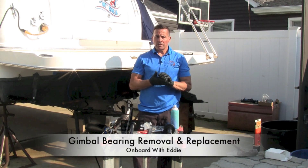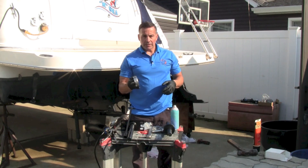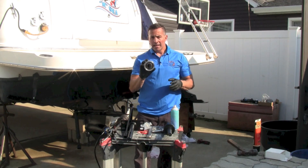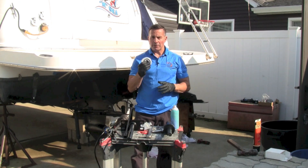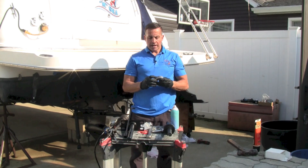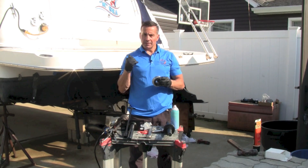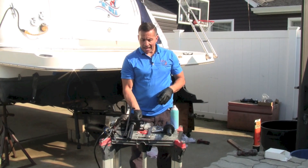So there are a couple tools you're going to need, some special tools as well. The first thing you're obviously going to need is a gimbal bearing. There are two different types of gimbal bearings: there's a sealed bearing, which I have right now — this is a Merck part, I always use Quicksilver — and there's also a greased one where you'll have to line up the grease fitting into the groove of the gimbal bearing.